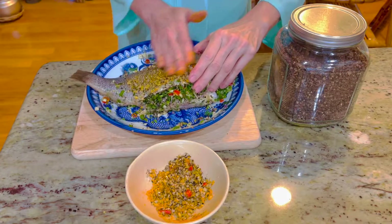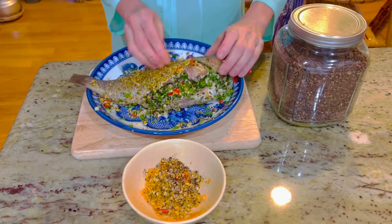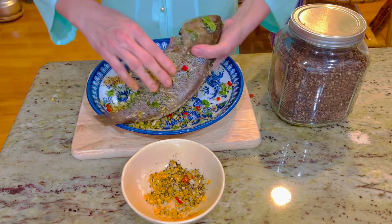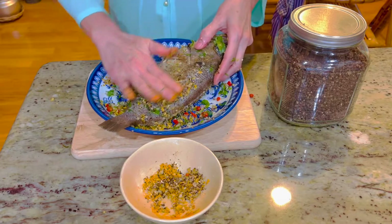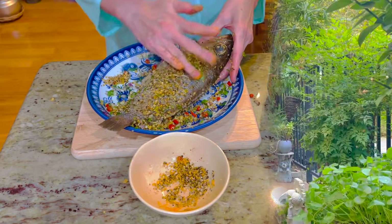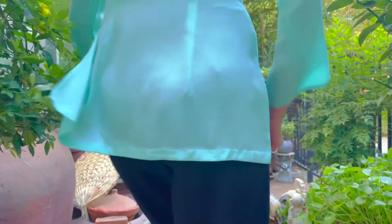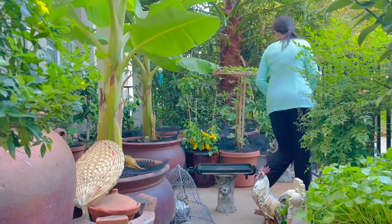Bây giờ mình xoa thêm phần ngoài của mặt cá rồi để khoảng 1 tiếng đồng hồ sau mình sẽ đem cá đi nướng. Cá đã thấm sau 1 tiếng đồng hồ, bây giờ mình chuẩn bị nướng cá.